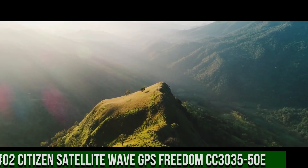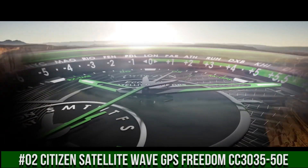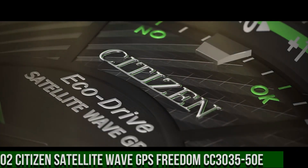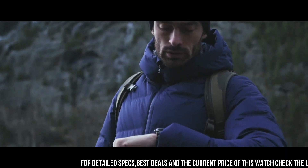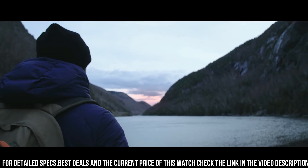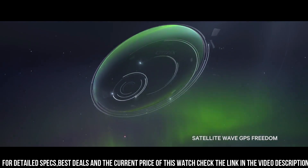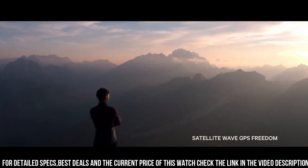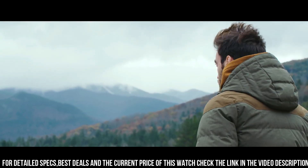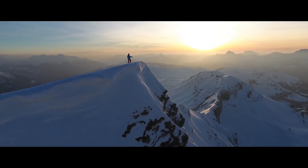Number 2: Citizen Satellite Wave GPS Freedom CC303550E. Bolder and brighter with enhanced technical and architectural design. The world's fastest timekeeping signal reception speed from GPS navigation. Sleek black ion-plated stainless steel case and bracelet, black dial with brilliant green accents, featuring satellite GPS timekeeping with worldwide reception and time adjustment in 40 time zones. The watch is very accurate and comfortable with great wrist presence.